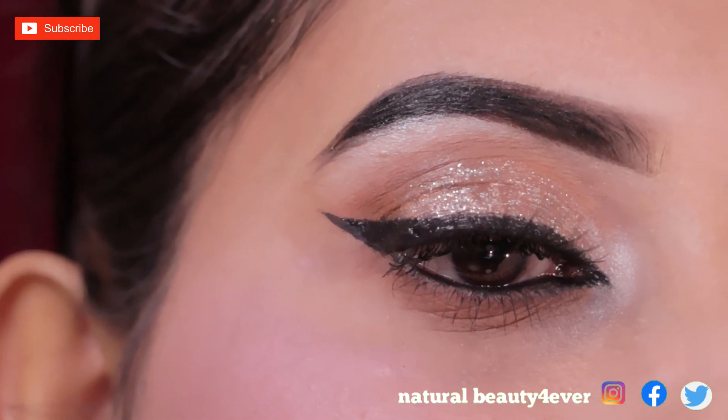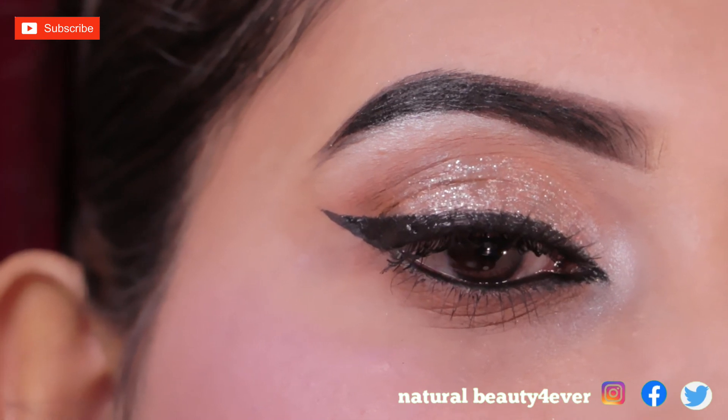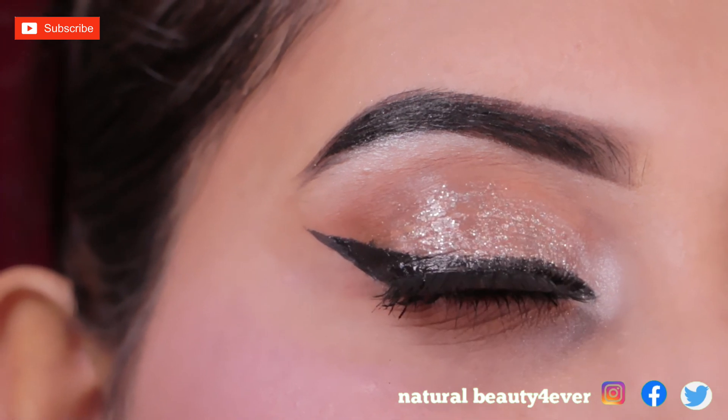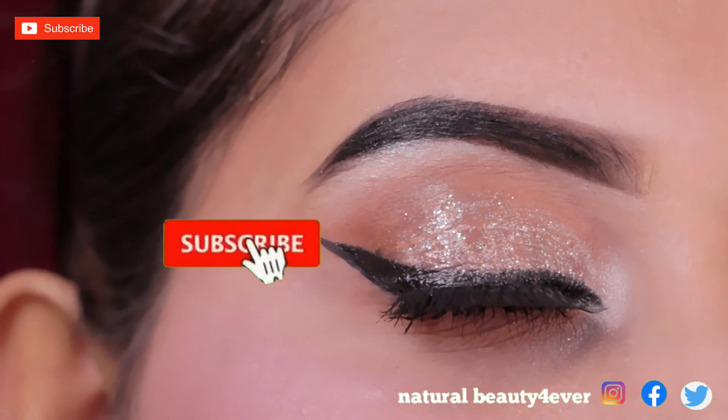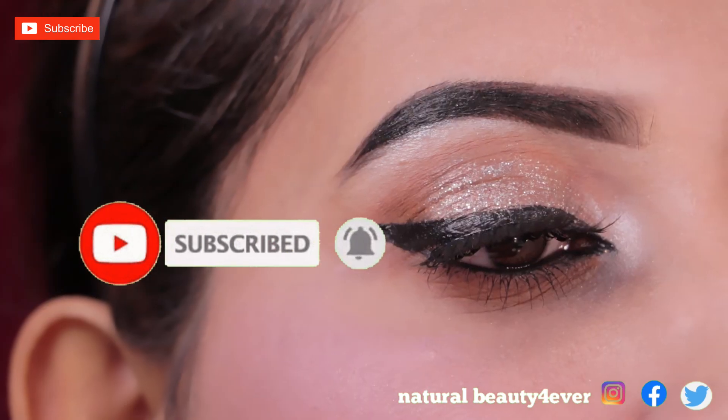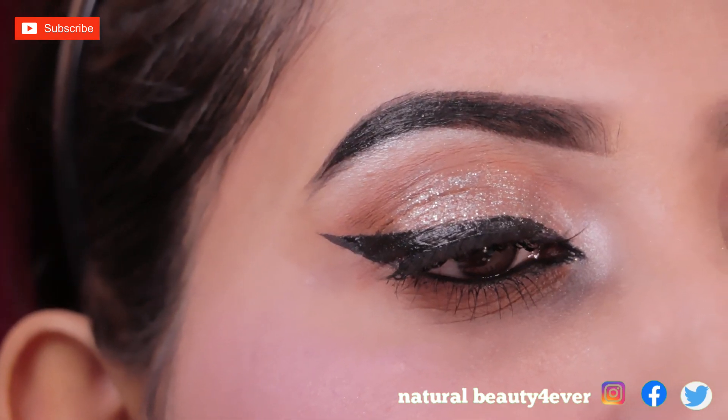I have completed the look — I hope you liked this video! If you liked it, please like and share. If you are new here, please subscribe and hit the bell icon to get notifications of my future videos. Thank you so much for watching — see you in my next video, bye-bye!